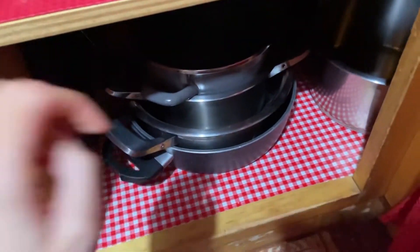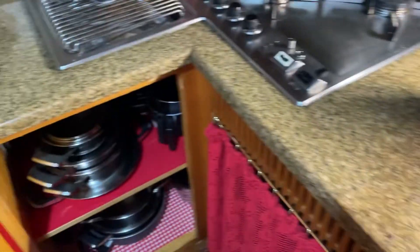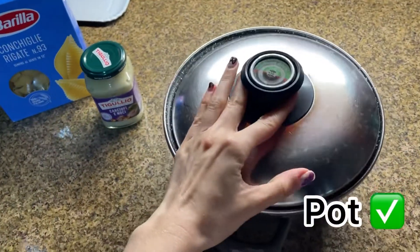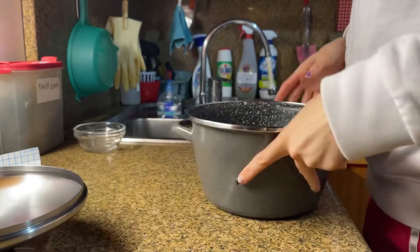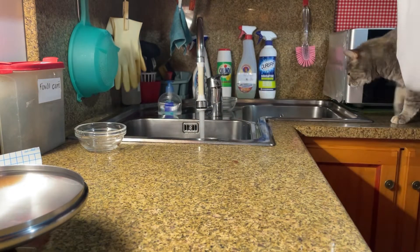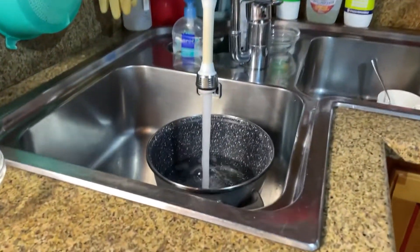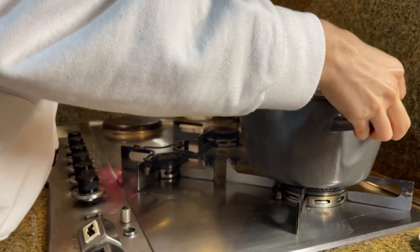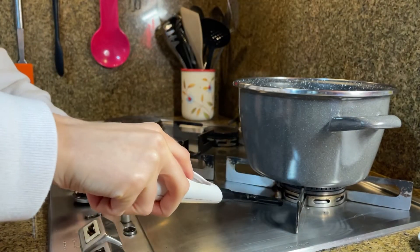Of course we need a pot — I'm gonna use this one. Now what we need to do is put water inside the pot. Let's get the water.